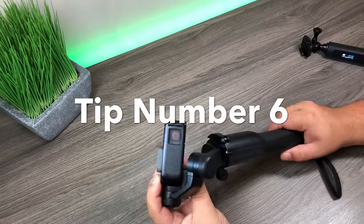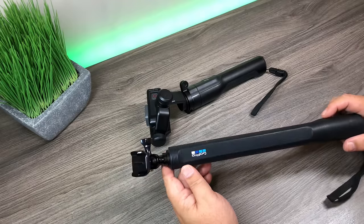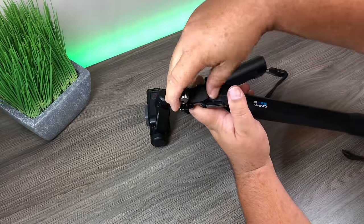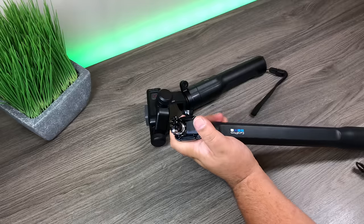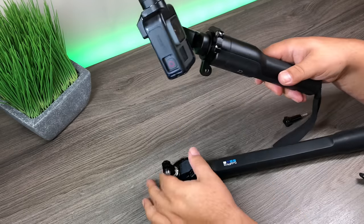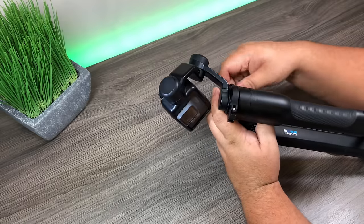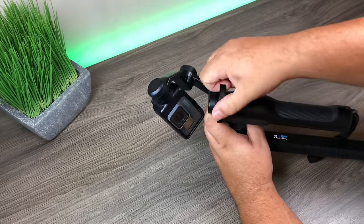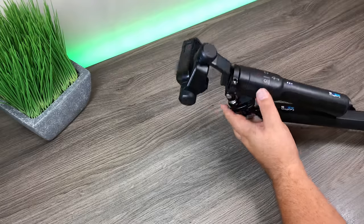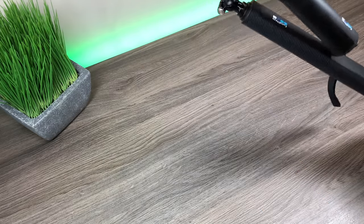For tip number six, I'll show you how to use your Karma Grip with an extension pole. For this demo I'm using the GoPro El Grande, but any stiff, rigid pole will work — some poles can be a little flimsy. First, connect a buckle mount to the El Grande and make sure it's nice and secure. Make sure you have the Karma Grip mounting ring attached, then insert it into the buckle mount and tighten it in. Make sure the controls are on the right side, then power on the Karma Grip. Just like that, we have the Karma Grip on an extension pole.